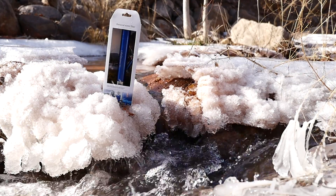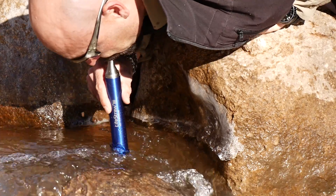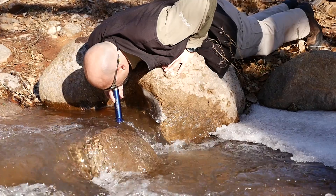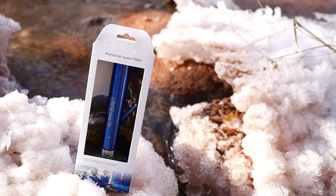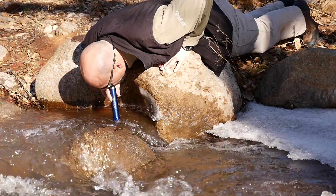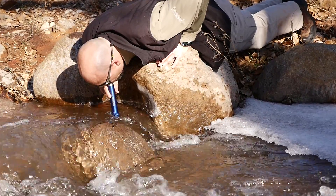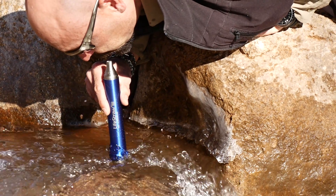For 2016, LifeStraw has developed the LifeStraw Steel — the same internals of the LifeStraw Personal Water Filter in a stainless steel body to better protect the filter membrane, and with the addition of a replaceable activated carbon pre-filter for reducing sediment and chemical taste. The LifeStraw Steel is rated to purify 1,000 liters or 264 gallons of water. It weighs just 8.2 ounces and is 4.25 inches long.